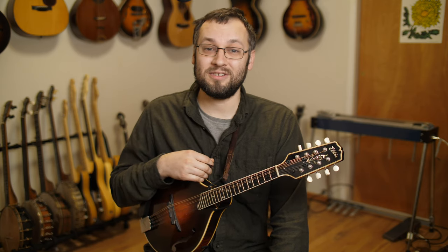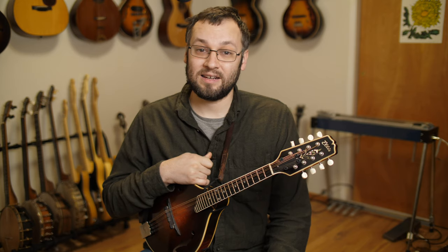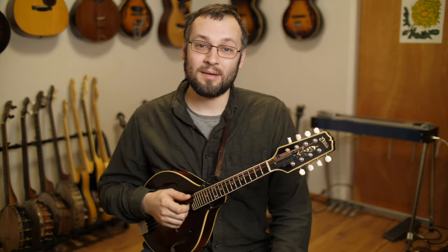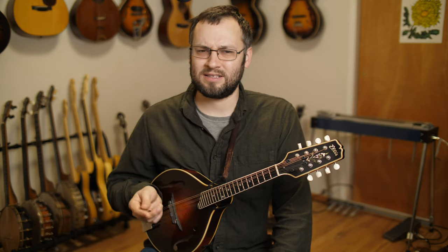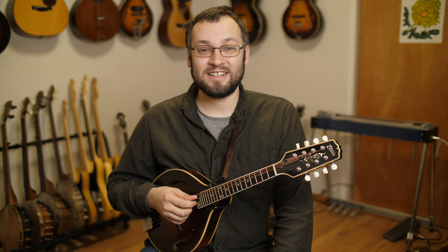So let's jump into today's lesson. The way these simple to complex lessons work is I'm going to start out by playing the tune as I taught it in the Chinkapin Hunting lesson in the key of D again. Then I will start adding some double stops and other melodic variations and talk about what I do as I'm going along. This tune has some great opportunities for drone strings and melodic variation, so we'll jump through all that stuff.